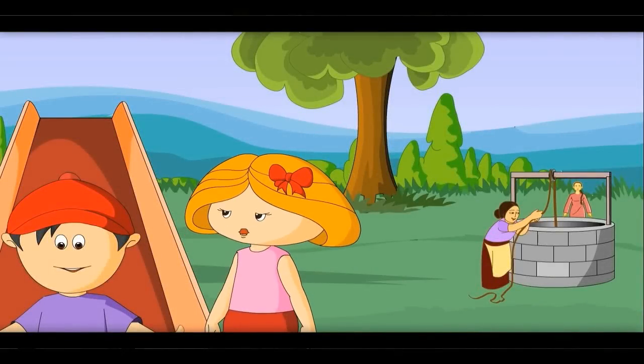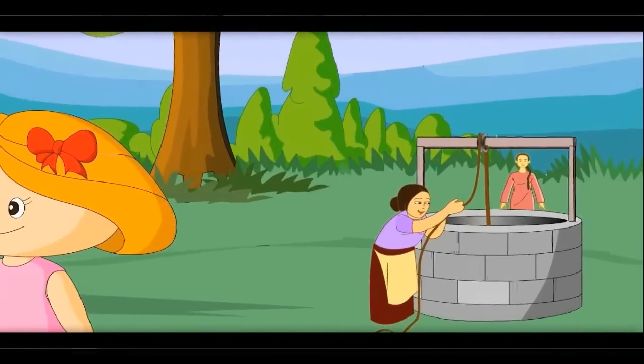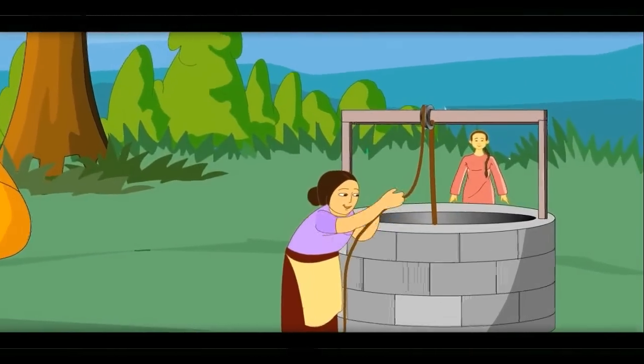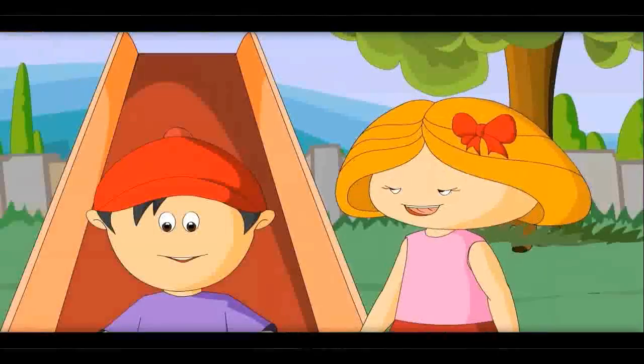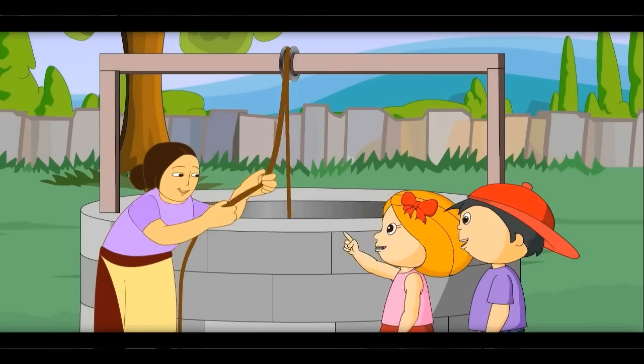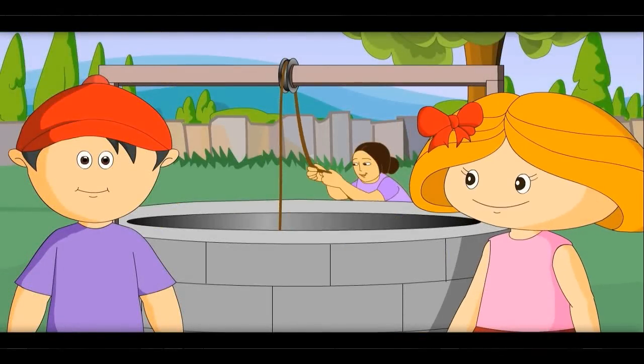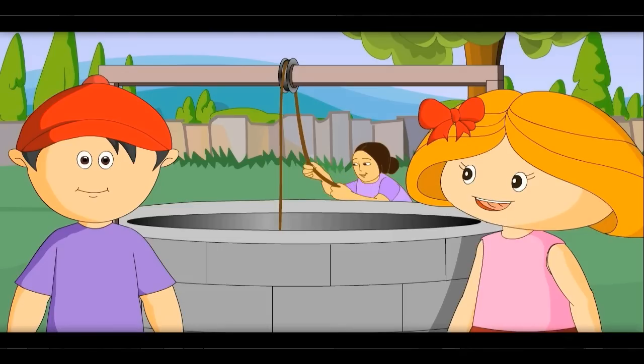Yes. Do you see that as well? Oh yes, people are pulling water out of that well. Let's go there. What is this wheel on which the rope is moving? This is called a pulley. It helps to pull out water easily.